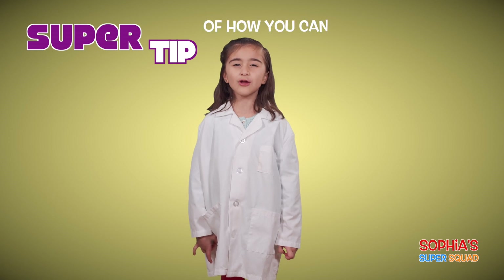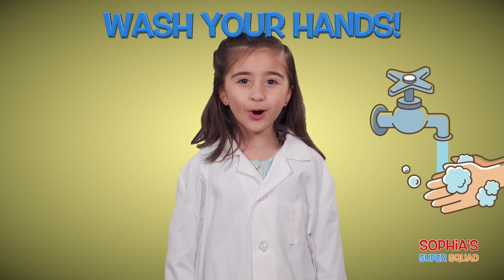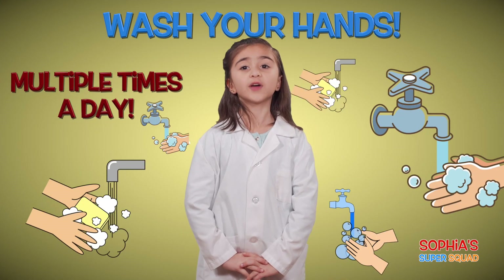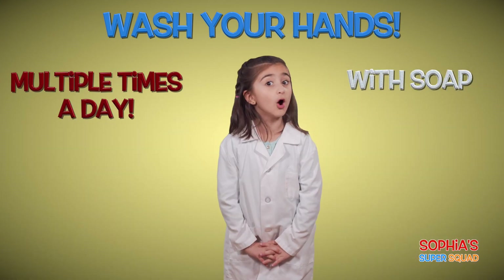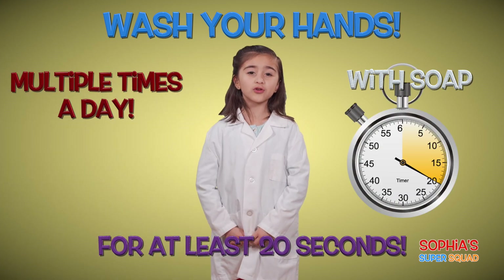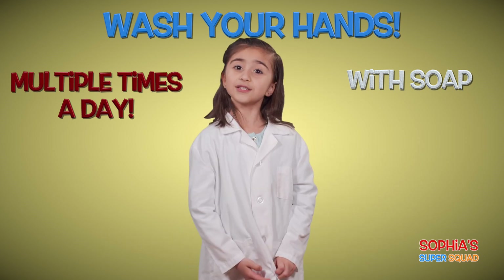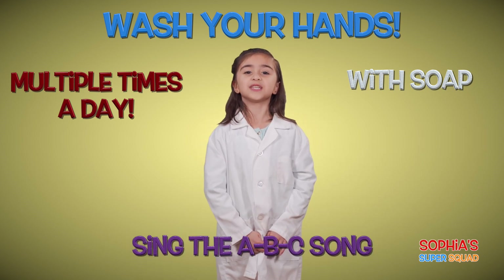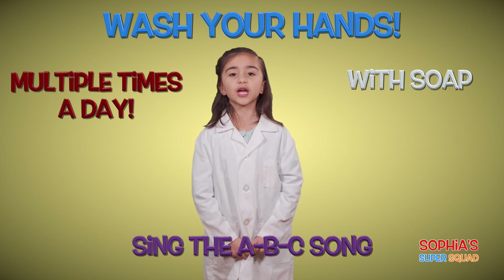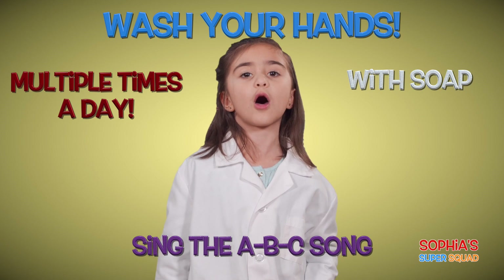Hi everybody! Here's a super tip of how you can protect yourself from the coronavirus. Wash your hands multiple times a day with soap for at least 20 seconds. Make sure you get all those bubbles going. How long is 20 seconds you ask? Here's a trick: sing the ABC song when you start to wash your hands and don't stop washing until you're done with the song.